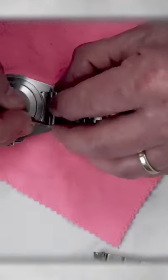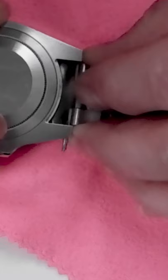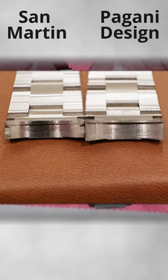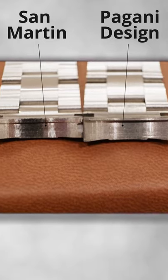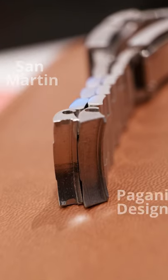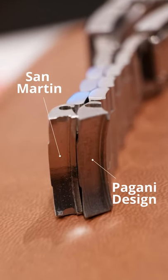And the answer is... well, no. And here is why. San Martin lugs are about one millimeter slimmer, and hence the spring bar holes will not align. So without some filing, sanding, or bending the spring bars, it is not a direct swap.